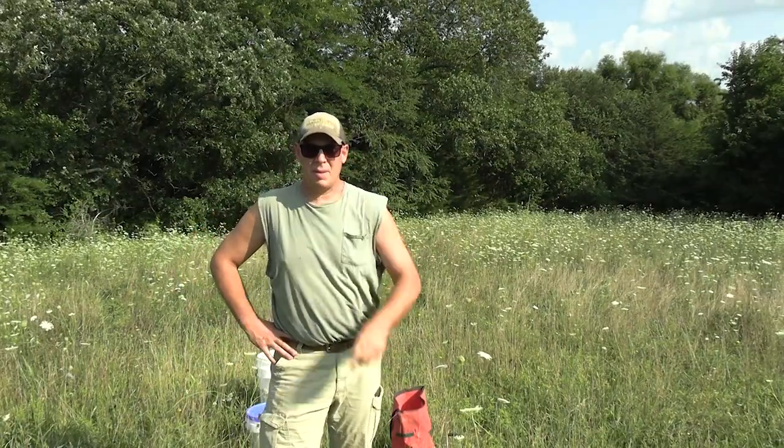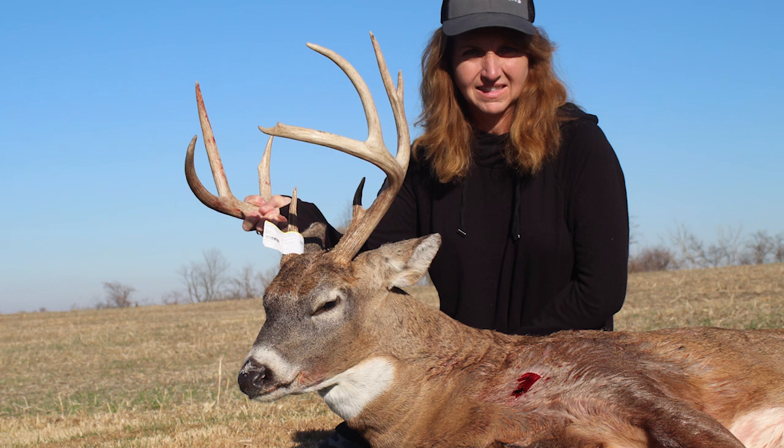I'm out here today on a neighbor's farm. The blind is right behind the camera. This is where Amy shot a muley last year during the archery season, October 28th if I remember right.